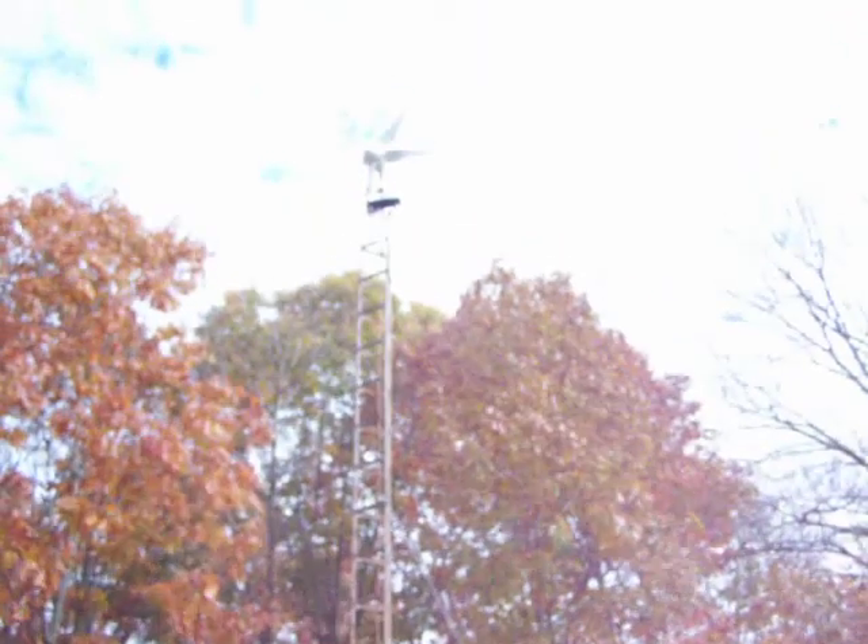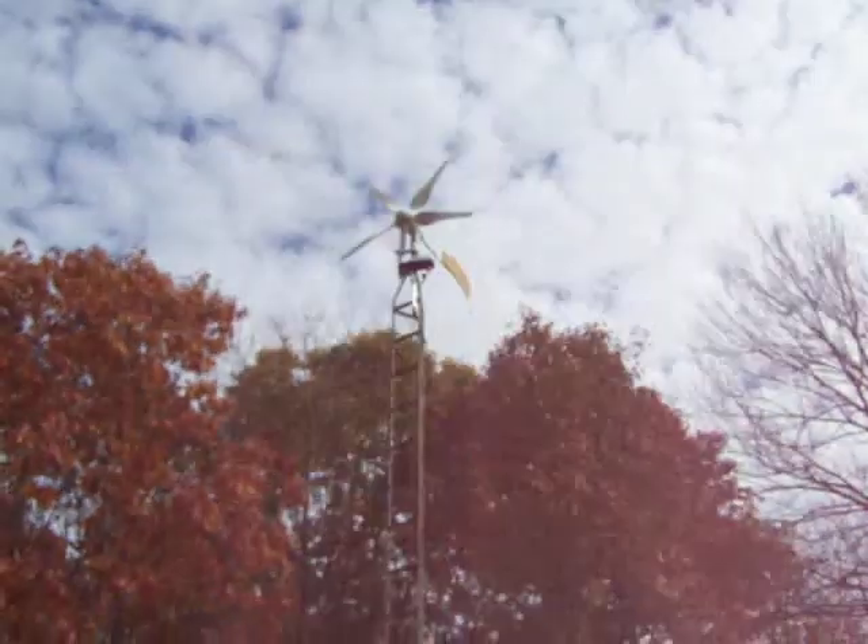The Windmax was cranking a little while ago out here. Of course, now that I'm out here, it stops.